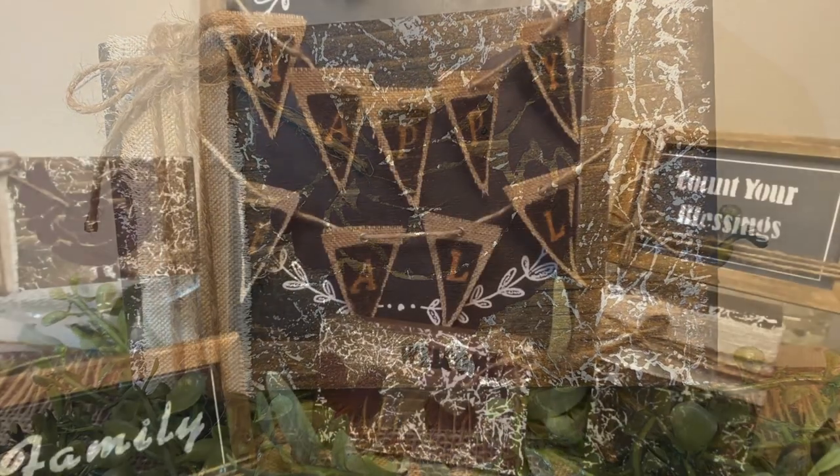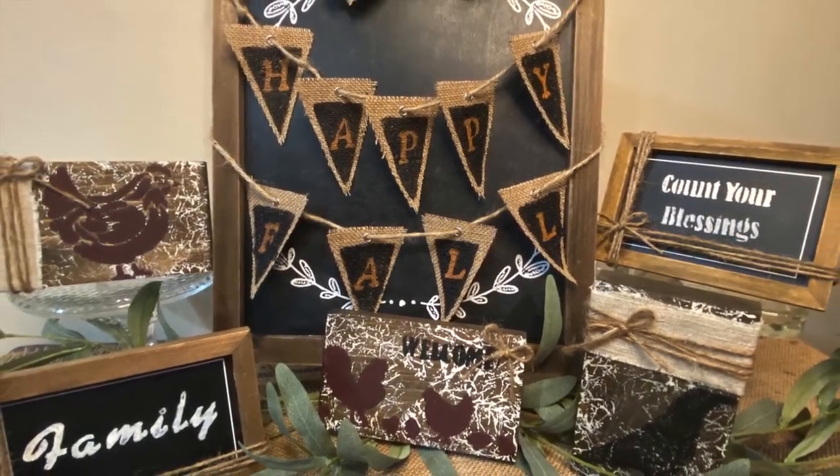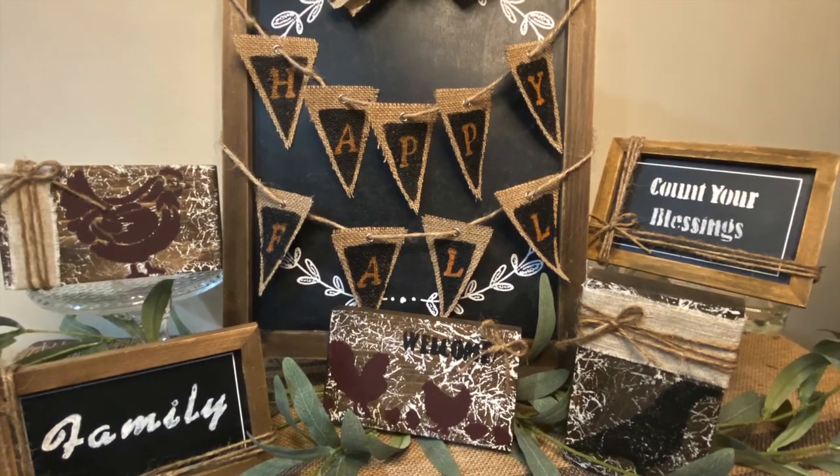I hope you liked my signs today. Let me know down in the comments if you have a favorite. I appreciate you watching, and have a great day.